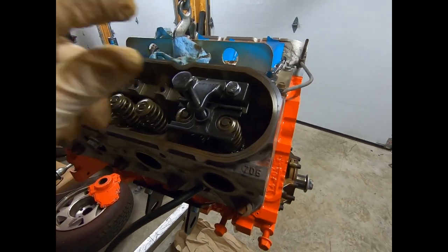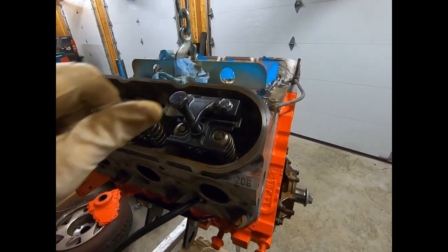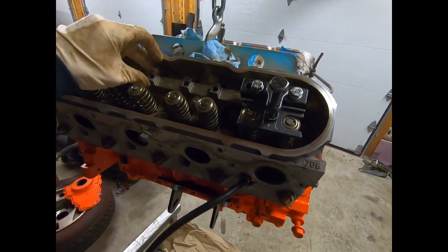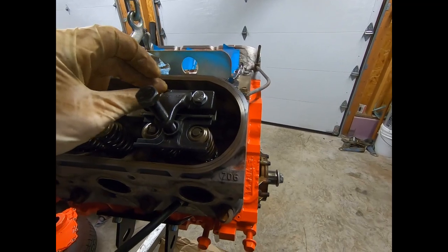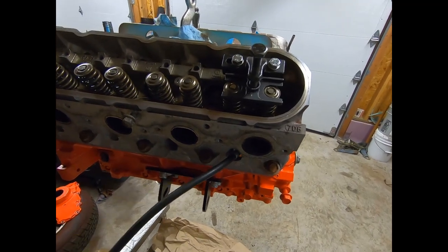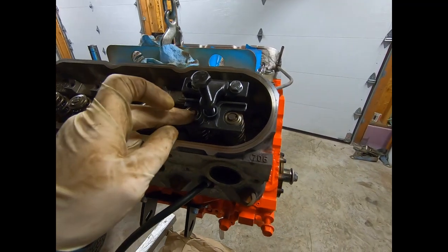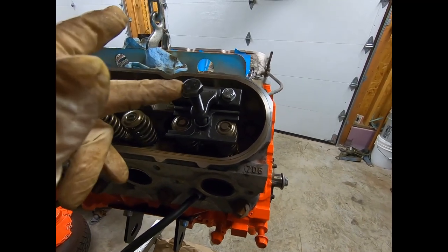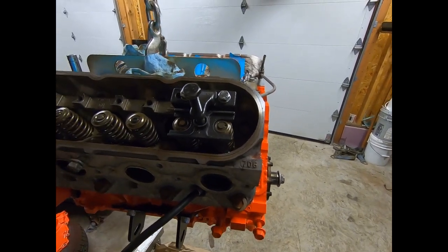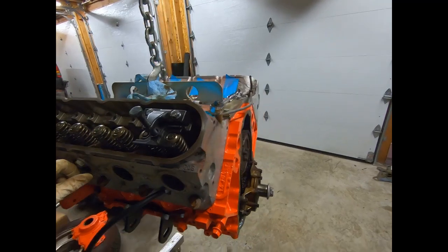Now it's time to tackle the valve springs. This is kind of tedious - it's definitely easier being able to stand right here beside the motor at eye level. We have our Comp Cams valve spring compressor tool. You use your rocker tray, pull the lifters out, and you can put air in the cylinder to hold the valves up in place. You compress it, pull the keepers out, release the pressure, get the plate out of the way, pull the springs, locks, retainers, everything out, and drop your new ones in. We did go with the beehive springs for this cam kit.